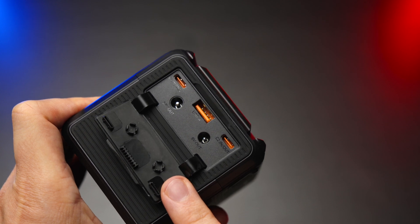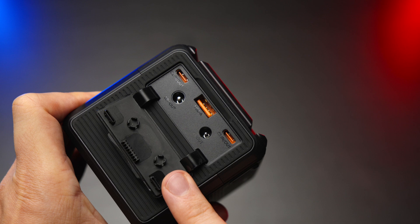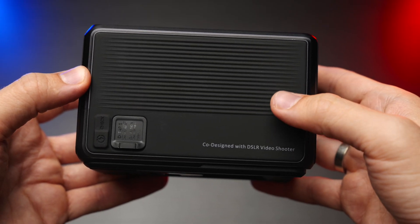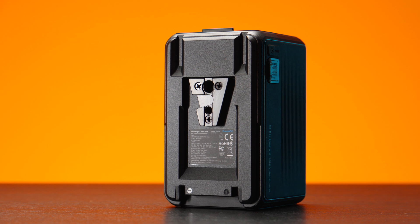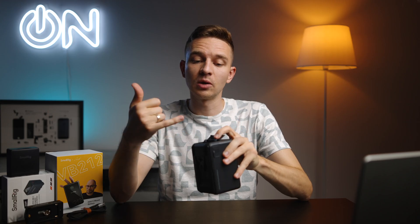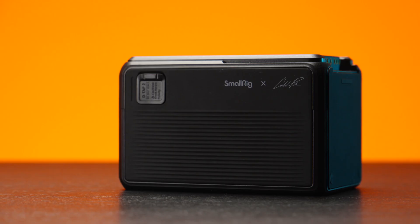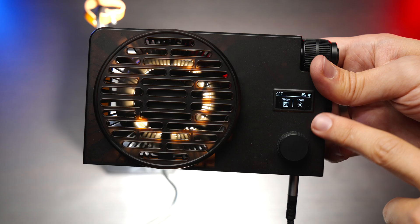Here we have a 12V barrel connector output and also an 8V barrel connector output. We also have C1 and C2 USB Type-C ports, which are super fast. You can charge this battery with two USB-C cables simultaneously at a very high rate, filling it from 0 to 100 in about two and a half hours, which is great.